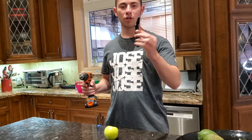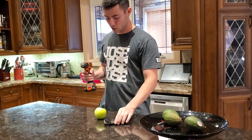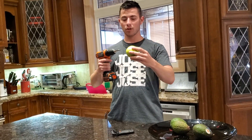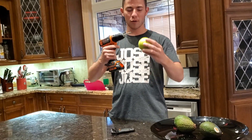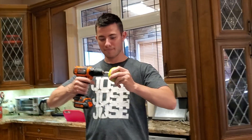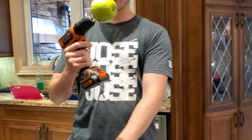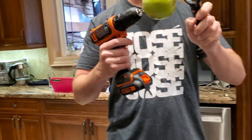Okay, so the next life hack — we have an apple, a screwdriver, and an apple peeler. So we're gonna take this screwdriver and put it inside the apple. It's gonna be really messy. You take the peeler and put — I have to hold that thing for you.